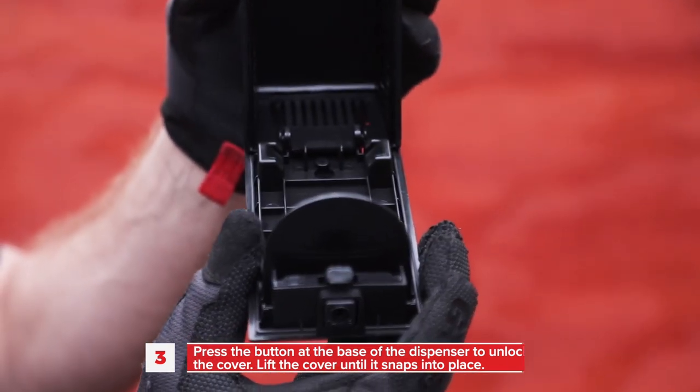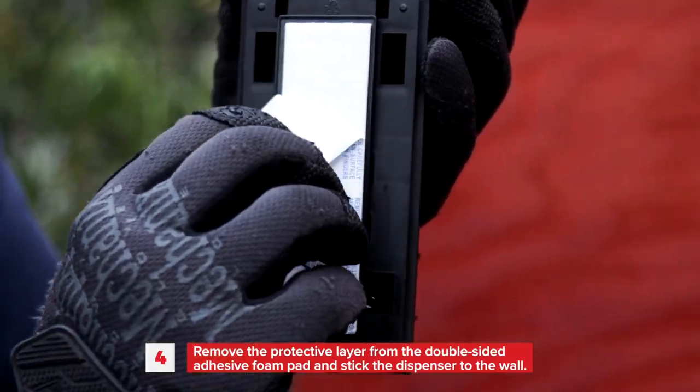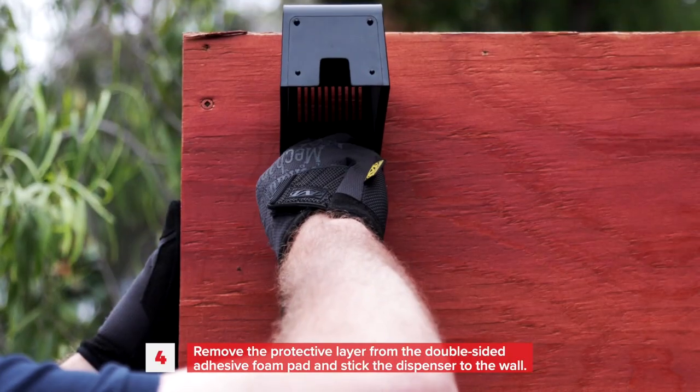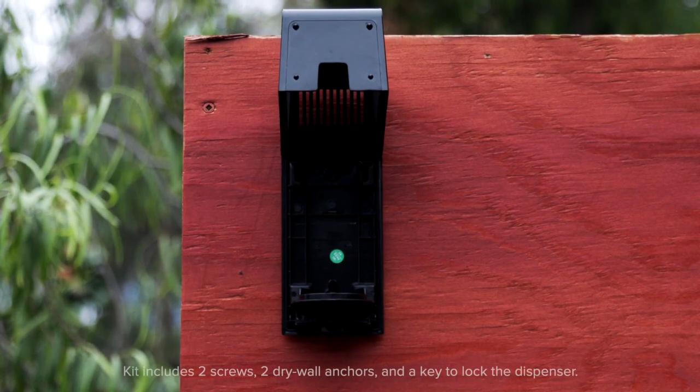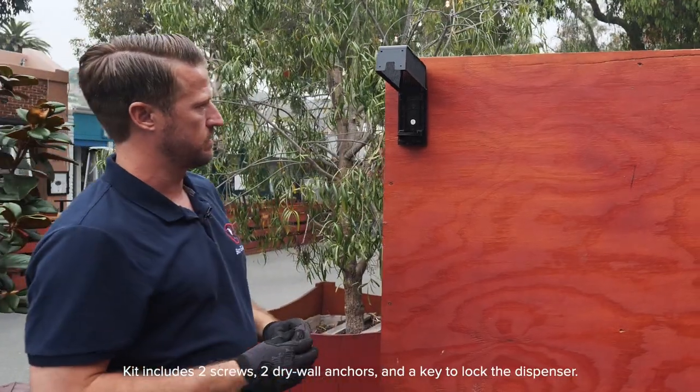Lift the cover so it snaps into place. Once it snaps, it will remain open. Remove the protective layer from the double-sided adhesive foam pad or foam tape and stick the dispenser to the wall. You can also attach the dispenser to the wall using a screwdriver and screws to secure it. Make sure to use drywall anchors when needed.